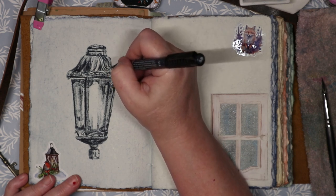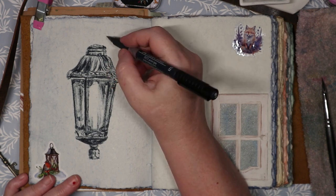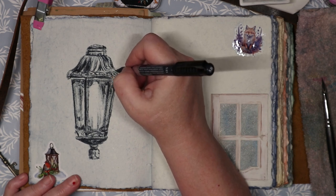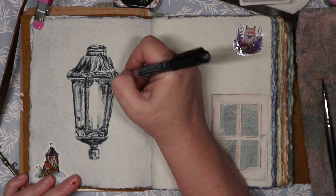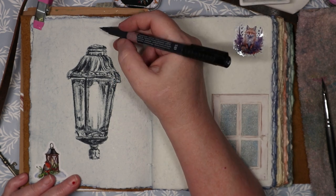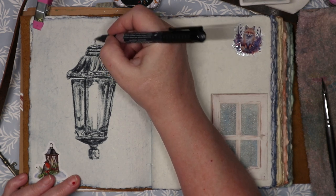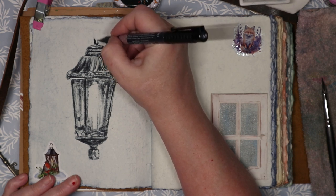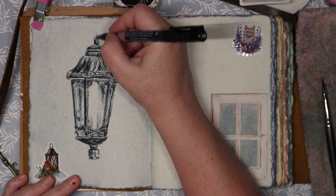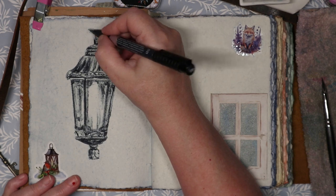I'm not brave enough to draw going in first with pen — but the art box didn't come with pencil, so I had to go in with pen straight out of the gate, which was scary and bold and daring. Once that ink is down on the page it's there forever, there's no adjusting, it's not forgiving. After that it was very stressful and satisfying at the same time — I do like a nice art challenge.